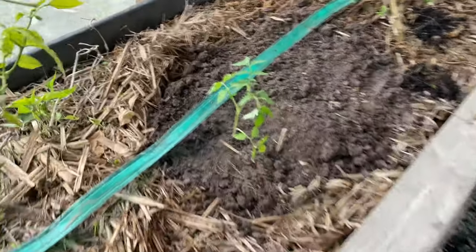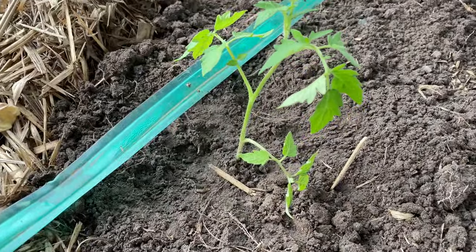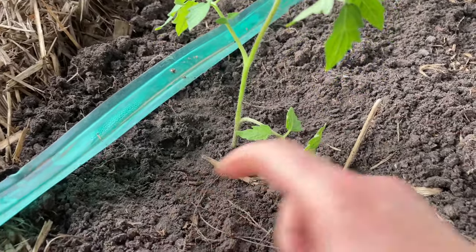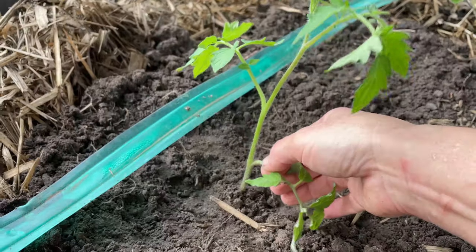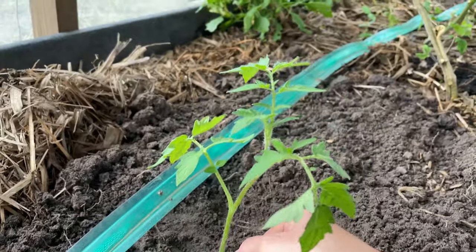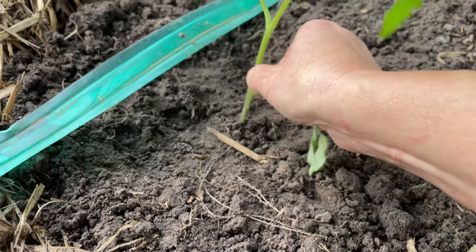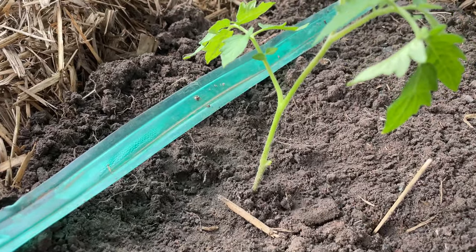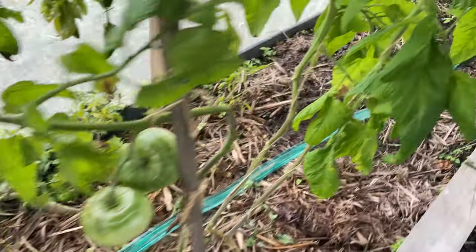You can notice that I've planted them much deeper than they were in the pot, and this is good because they can grow more roots, get stronger, and get more nutrients from the soil. I'm also removing the very lowest leaves to avoid any disease coming into the tomato.